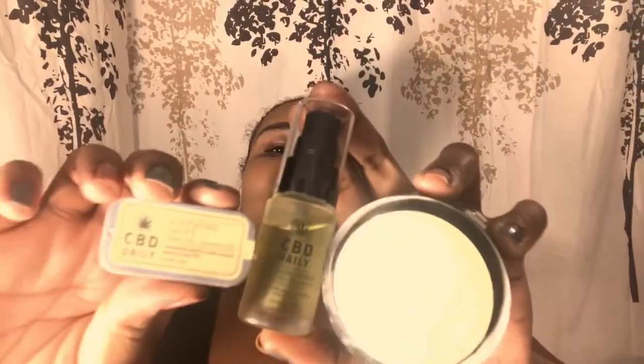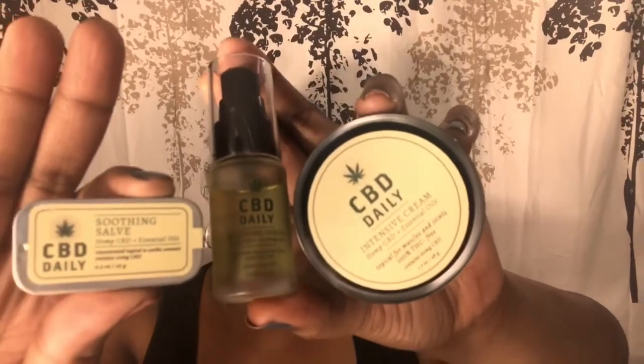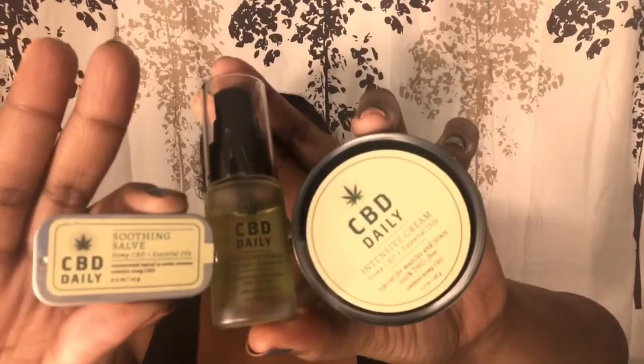Hi guys, welcome to Pepperina's World. I'm going to talk to you today about CBD Daily. I have the soothing salve, the oil, and the intensive cream — well, this is a serum, sorry. Okay, first let's talk about the CBD Daily — can y'all see this? — the CBD Daily soothing salve.